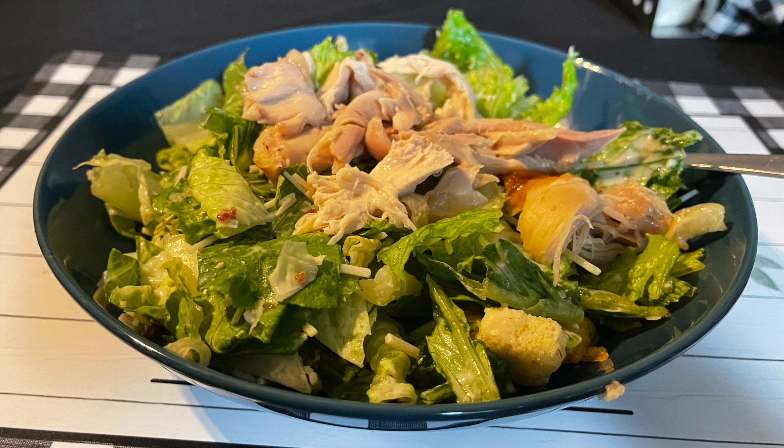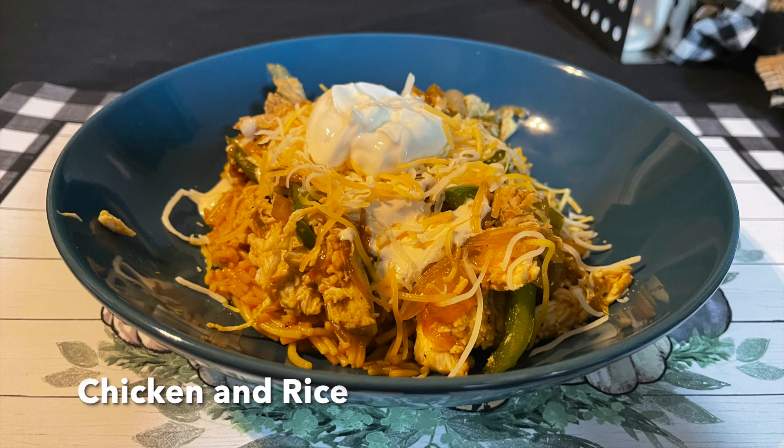Next up is a very simple chicken Caesar salad. I had a friend in town that weekend and we had been eating out a lot, so when we went to Costco on Sunday afternoon we decided to just get one of the Costco Caesar salad mixes and a rotisserie chicken, and we both ate off of that. I added some bacon crumbles into mine to make it a bacon chicken Caesar salad.